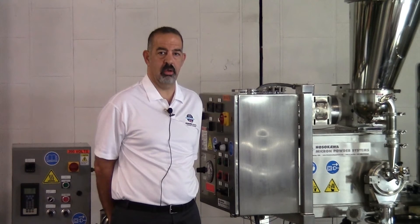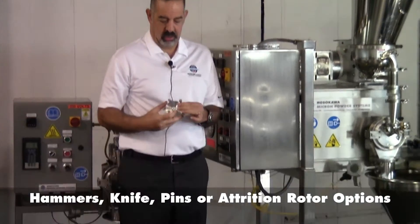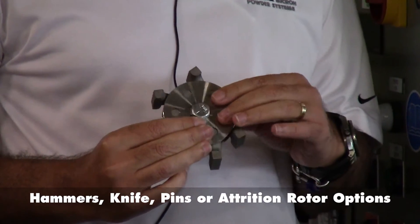As I mentioned, we wanted to add more flexibility to our Universal Micro-Pulverizer line. With our Micro-Pulverizer line only being a hammer and screen mill, we wanted to add a variety of rotor options to it. Here I can show you the different rotors available, starting with the standard stirrup hammer rotor, which is used as a hammer and screen mill for medium to fine grinds.